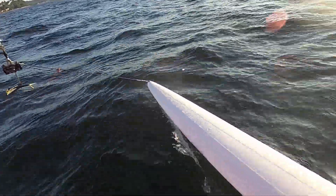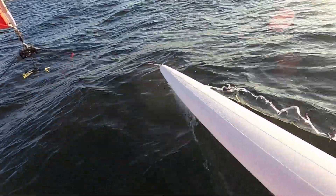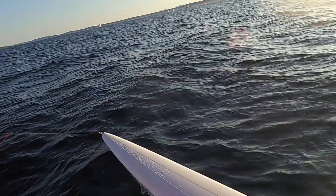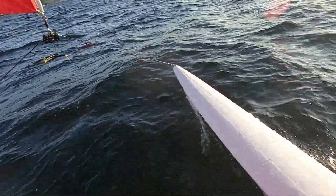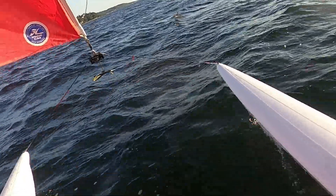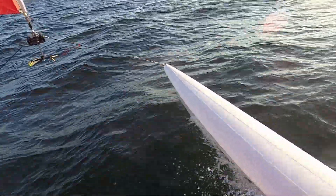The problem is most people in salt water — they look at the telltale and go, 'Oh, 90-degree apparent,' and that works on a lake, flat water. But out here, man, it's all about the waves. I still peek at it, but I'm going by feel. You're doing it — you got it. You're doing a good job.